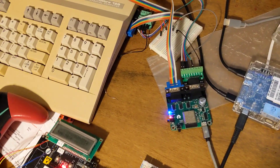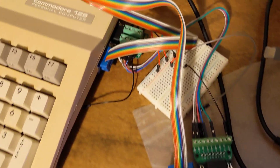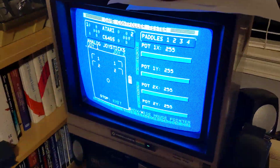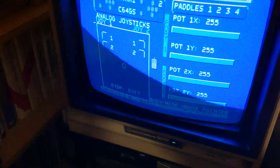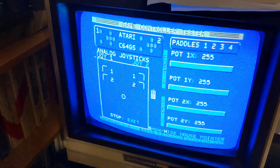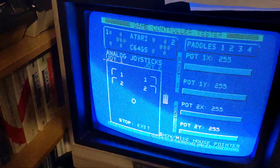This is the work-in-progress feature. This is the Unigestable 2 Plus with an ad-hoc circuit. And this is the game controller tester from retrocomputacion.com, and okay, yeah, you can test it.